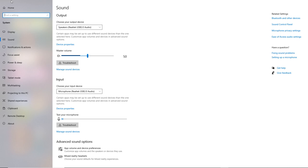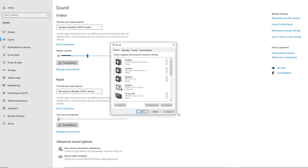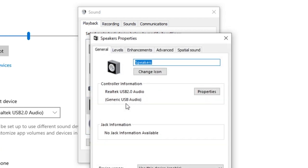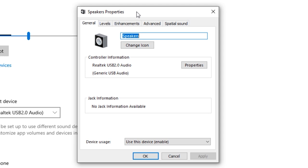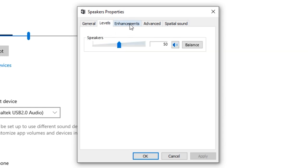Now go back to sound settings and click on sound control panel on the right-hand side. A pop-up will come up — scroll down until you see the driver called Realtek USB 2.0, then double-click on that. It will open up another pop-up. Leave the levels to 50, but if you really want to increase it, don't go above 80. 65 should be just fine.